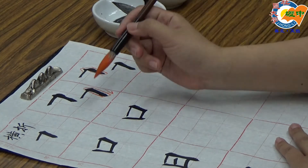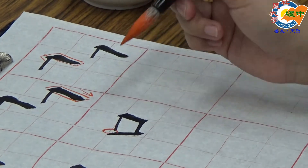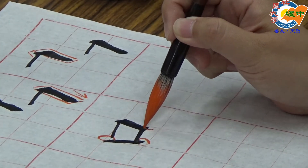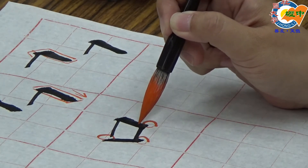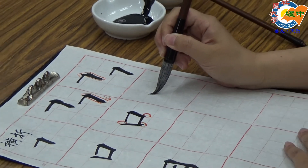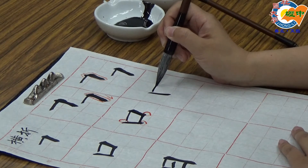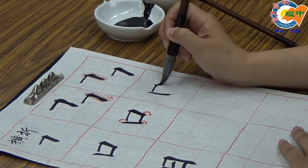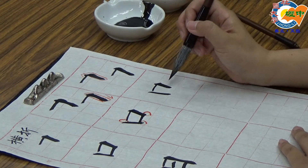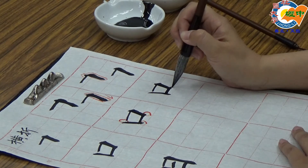有几个要注意的地方：第一，口的竖画跟横折这个地方要留一点空白，不要接在一起。接下来要注意横画跟竖画的接笔位置，竖画凸出来，而横折这边是横画凸出来，所以写横折时要写短一点，不能超过左边的竖画。横画从竖画身上出发，碰到右边横画进行收笔，完成口。